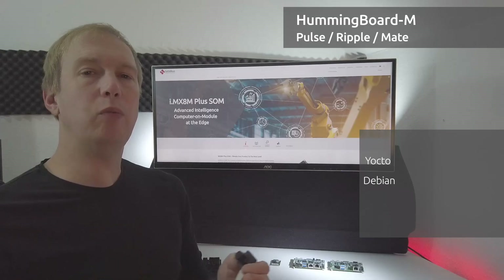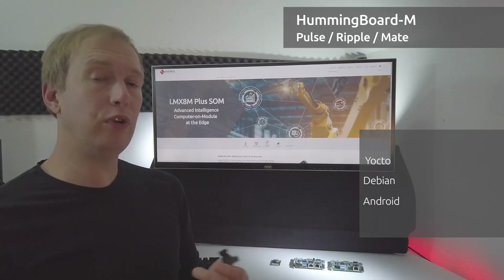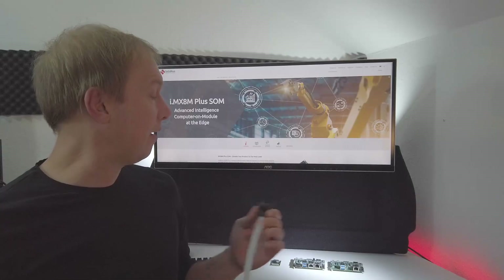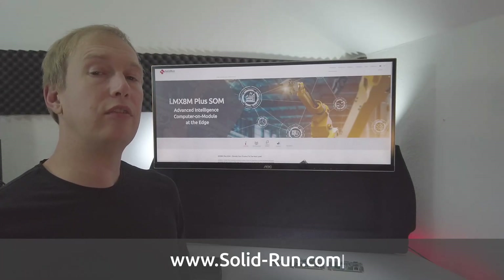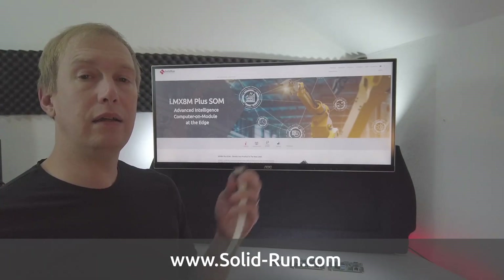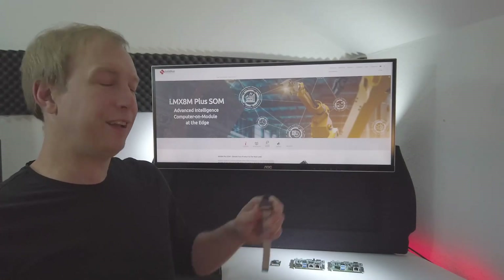Of course Debian, and we're adding in Android 10 and we'll be moving to 11 soon for your image processing and development needs. That pretty much sums up the lineup. Check it out at www.solid-run.com and you can contact us through there, look at the specs. If you have any questions, contact us. Hope that helps you out. Have a good one.